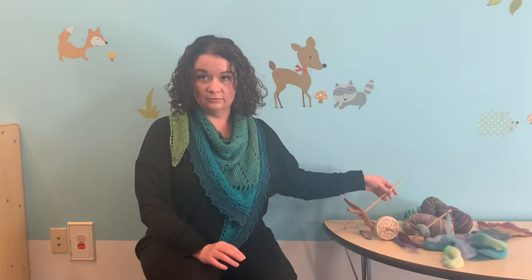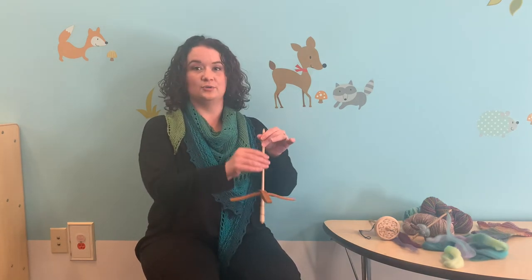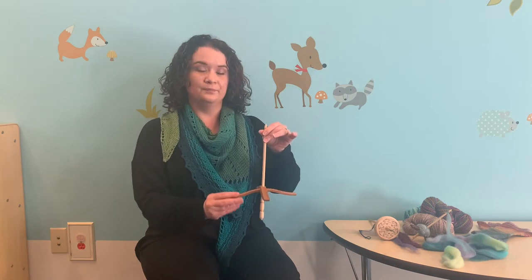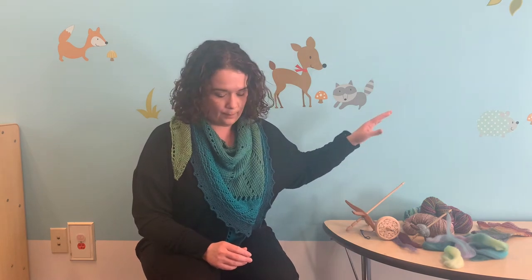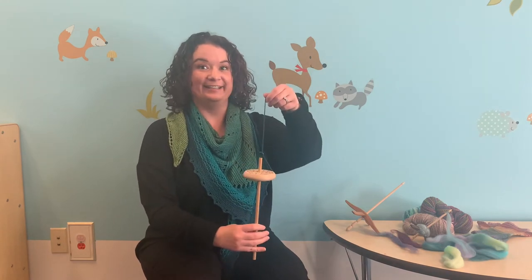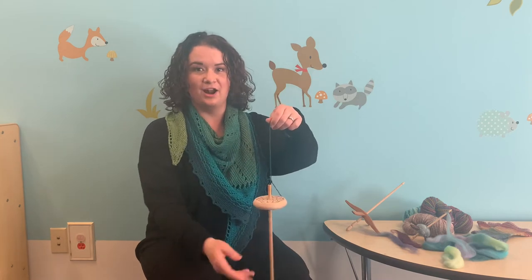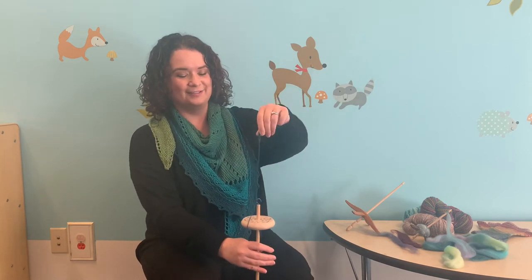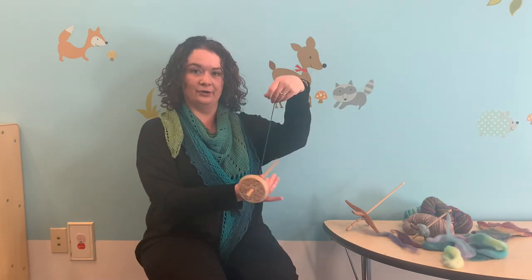Still today in developing countries you will see spindles in use because they are very portable and very cheap. You can actually just glue a CD to a pencil and that's a spindle — you have the two parts, the shaft and the whorl, and you can make yarn. This was my first spindle — it's a top whorl and it's heavy. They call these drop spindles because when you're not doing it right, your yarn snaps and it drops — but actually it's called that because it's suspended. Some spindles are supported; some you rest on a bowl or on your knee.